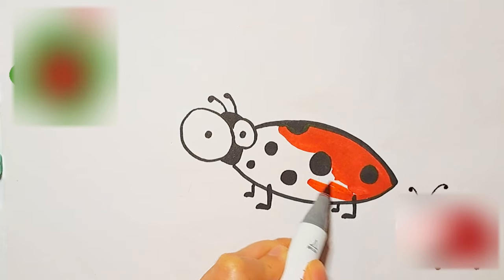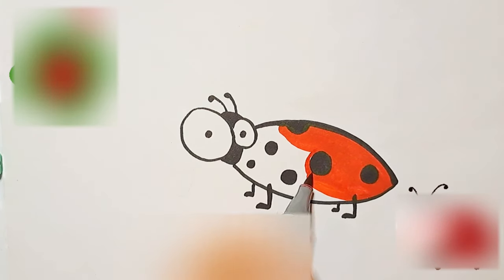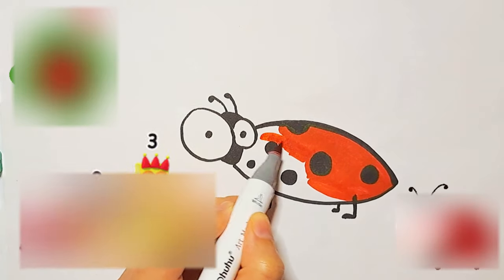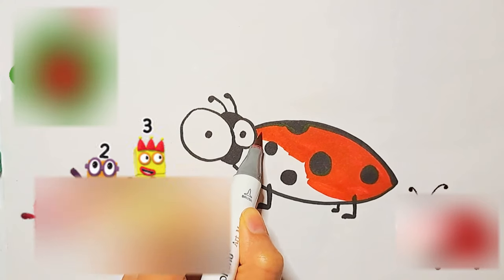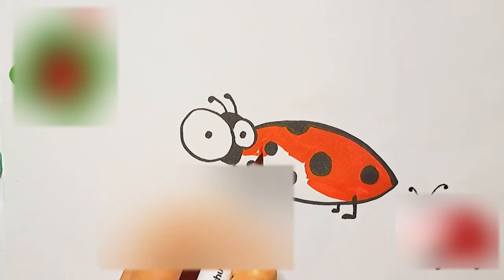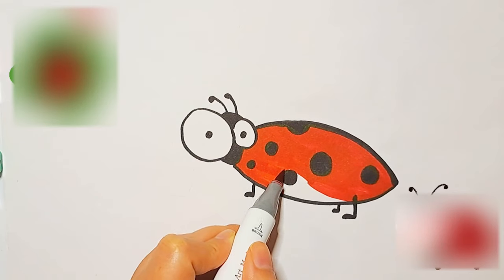Did you know ladybugs are also called ladybirds or lady beetles? They come in lots of colors like red, orange, and yellow. They're like tiny superheroes in the garden because they eat bad bugs. So next time you see a ladybug, know that it's a little friend helping out your plants.